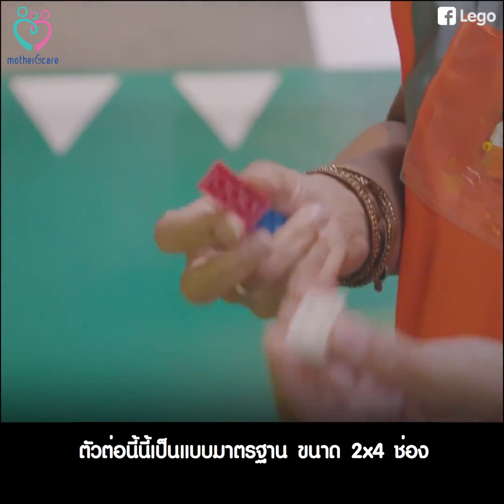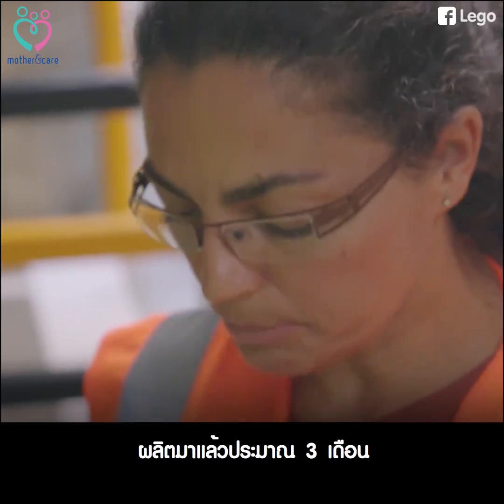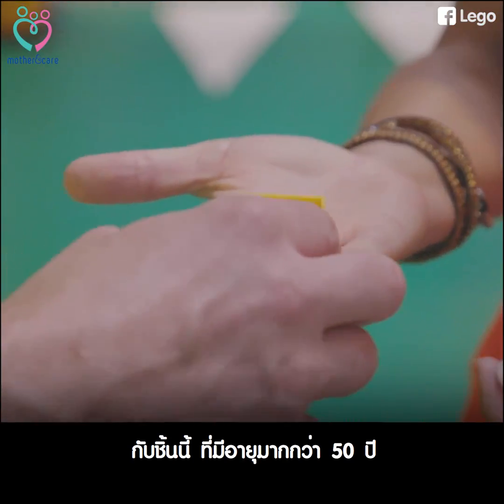These here are standard 2x4 LEGO elements. These are probably around 3 months old, and these here are more than 50 years old.